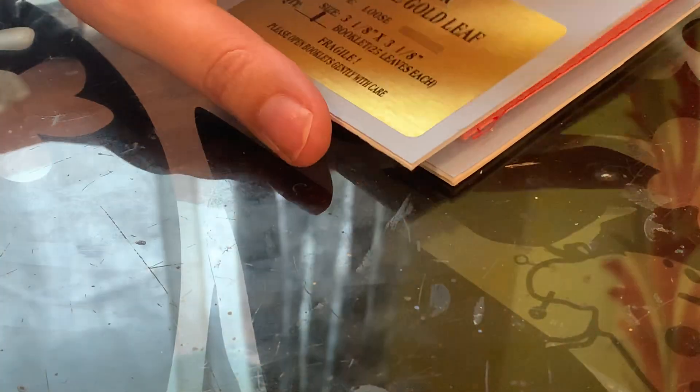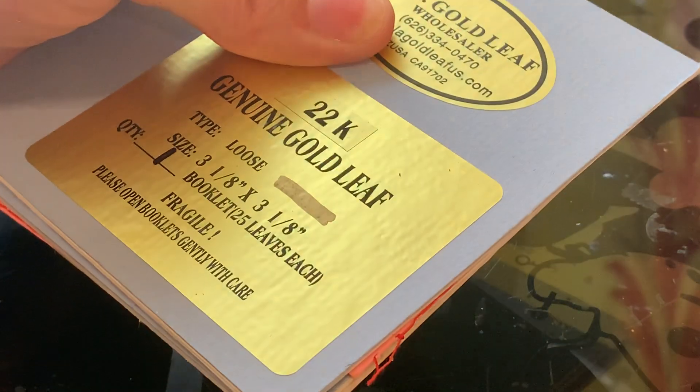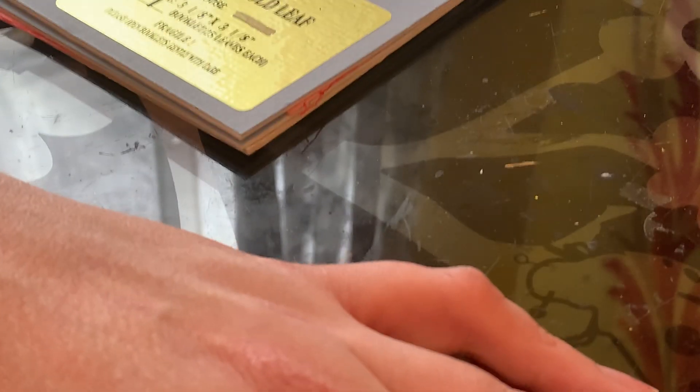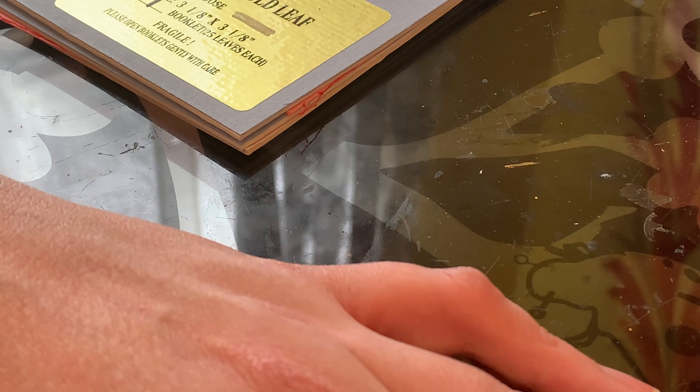So that is Gilding Demystified. I'm Melisande de Bourges — I am a laurel and pelican in the kingdom of Trimeris, and my laurel is in scribal arts, which is hopefully apparent at this point. Have a great day! If anybody has any questions, please feel free to reply to this video when I post it and I will happily answer. I'll also post where I buy all of my resources. Bye guys!